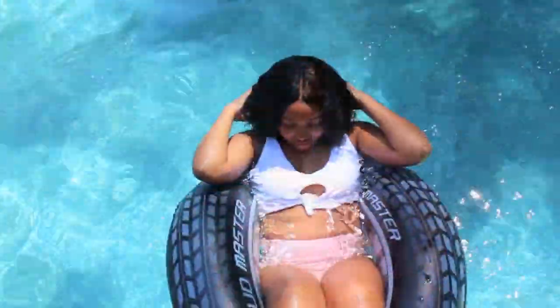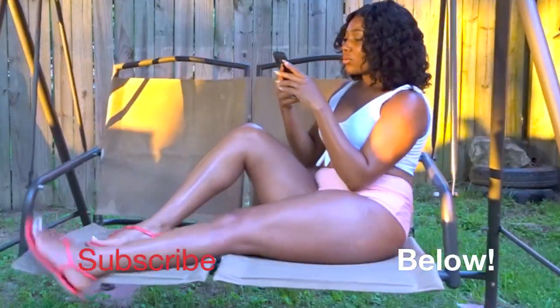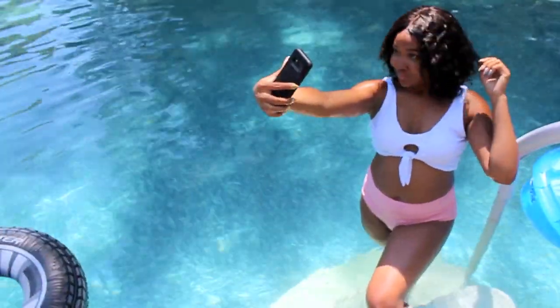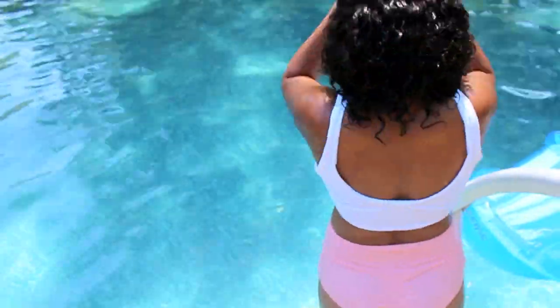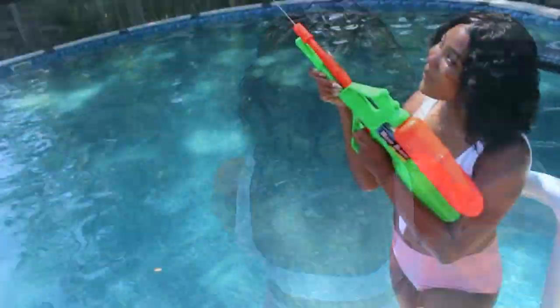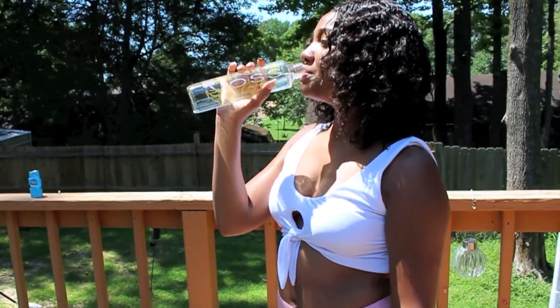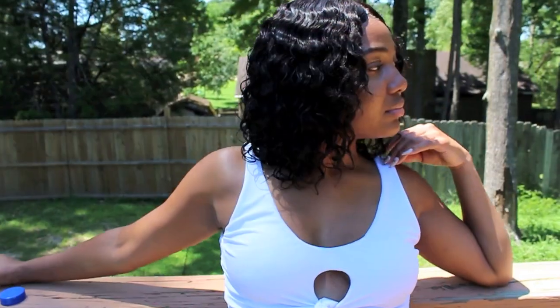The first swimsuit is a knotted high-waisted bikini set, and I did get this one in a size large. It is just a little bit too large for me, but I still like the swimsuit either way. The bra style is padded, the support type is wire-free, and it's just a contrast color, two-tone, color-blocking, two-piece swimsuit. This swimsuit does come in about six different colors.